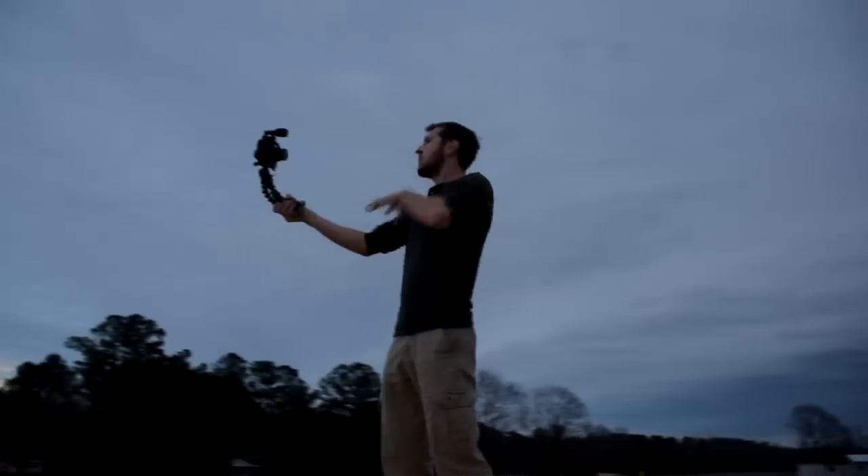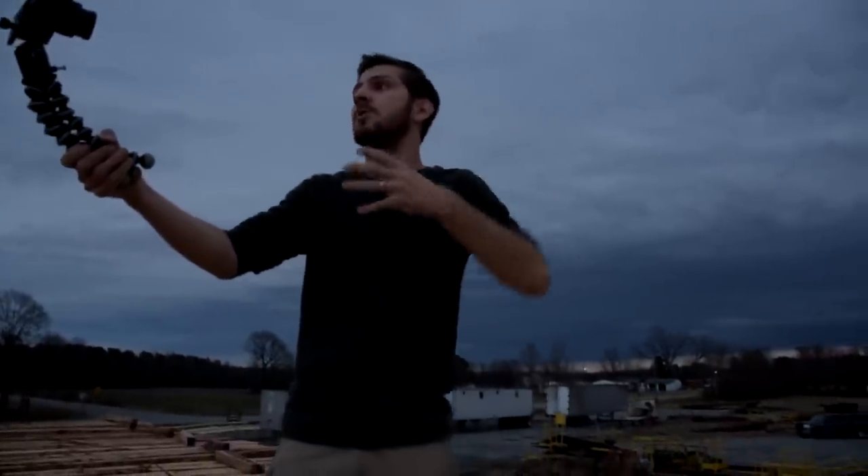Another thing I do all the time is I actually put my GorillaPod and my microphone on — that way it puts more weight onto the camera. I've done a video about how the cage is a must-have for handheld video, and that is totally true because it gives you a better grip. But another thing it does is give you much more of a heavy setup. It's not extremely heavy, but when you're talking about such a light camera, it makes a huge difference.